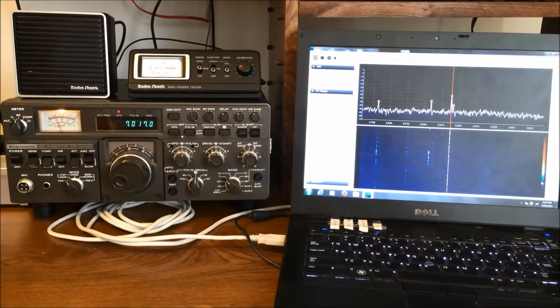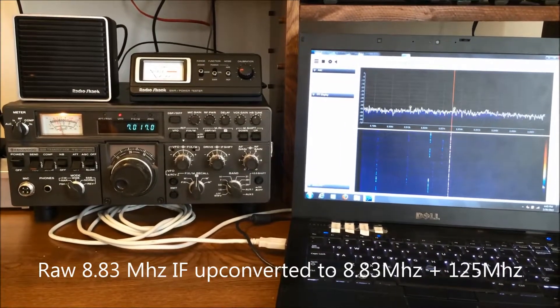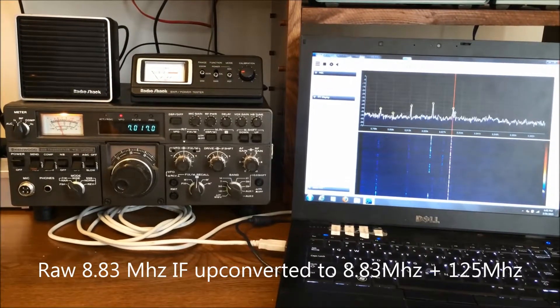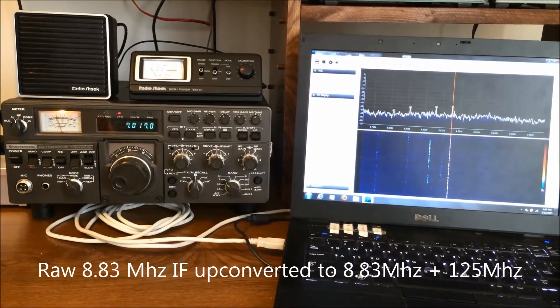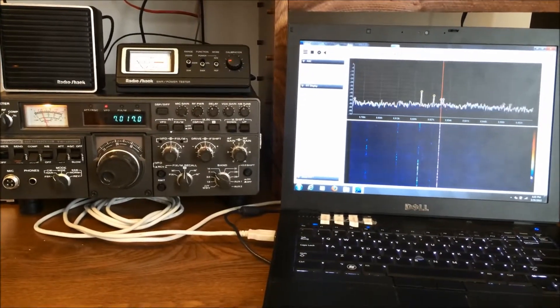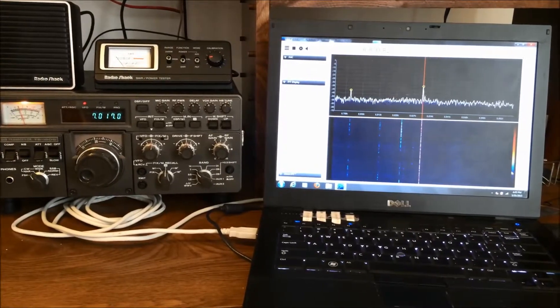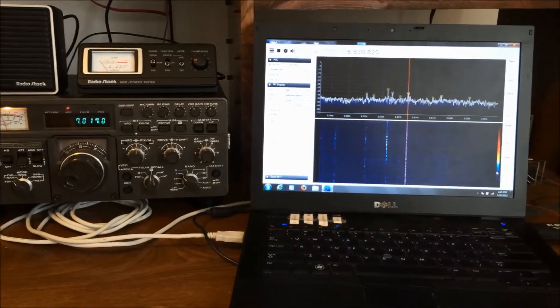That signal is feeding into a Hammond up-converter that's taking that raw HF signal and mixing it with a 125 MHz signal to up-convert to a frequency where my SDR receiver — which is an RTL-SDR receiver in a dongle — can receive it.